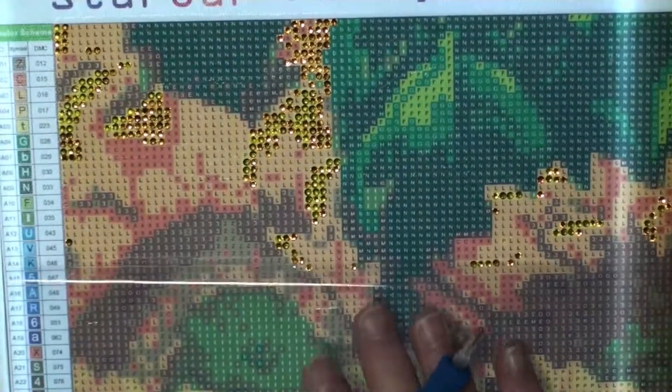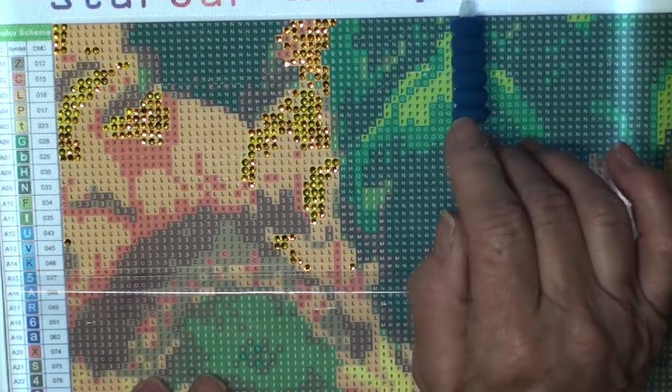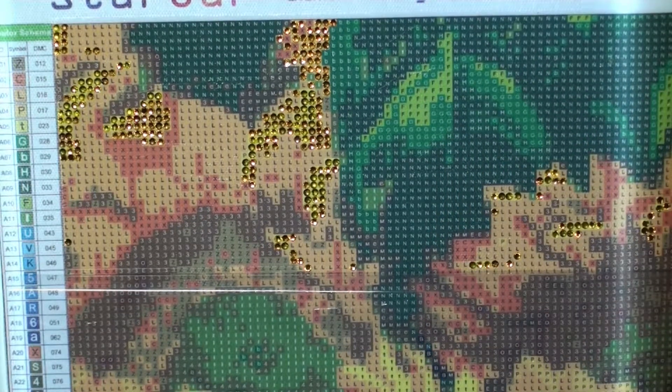I have two things I want to point out. So on this canvas, on the center, there's a line up here which shows your center. And then there's a line on the side that also shows your center.